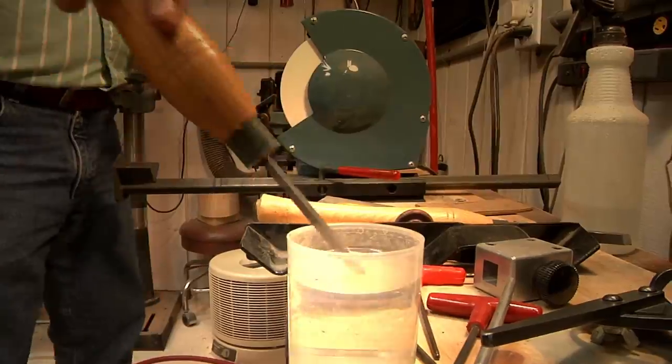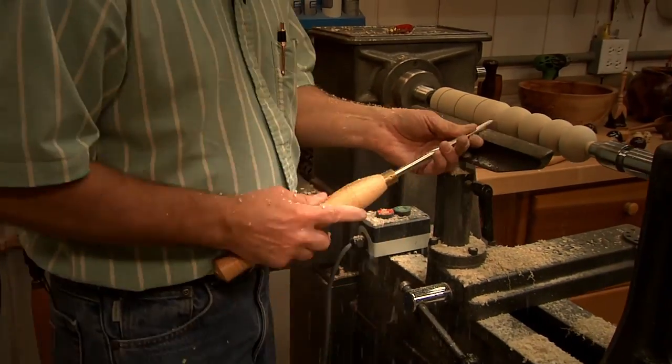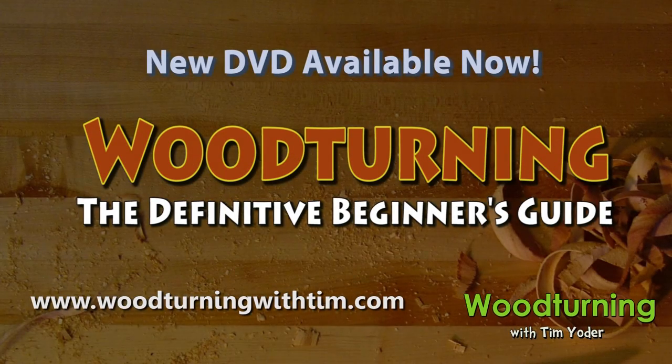Before you start turning, make sure you sharpen your tools. And why do you sneak up on a bead? Because you can't make this in one cut — all in our new DVD for you beginners.